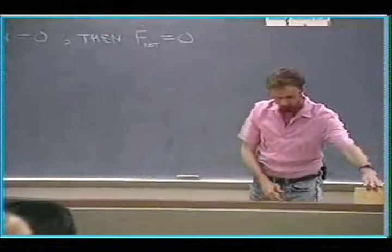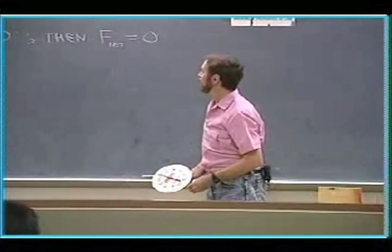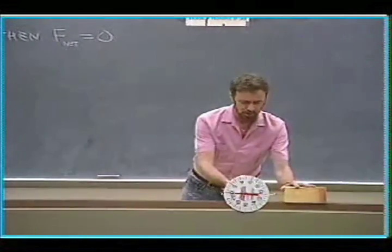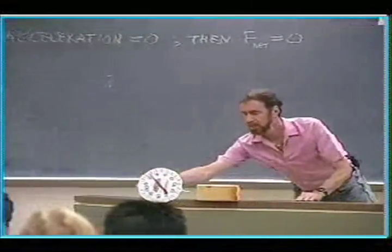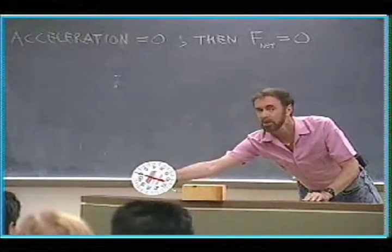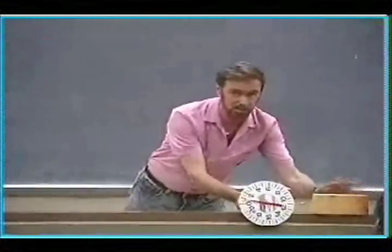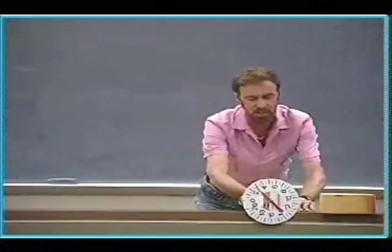I'm going to pull this block along the table so it has no acceleration. Let's see if I can do that. Steady, steady, steady. I'm pulling against friction — there's friction here. It takes a lot to get it started. Once I get it going, steady, steady.